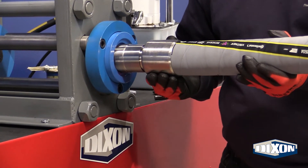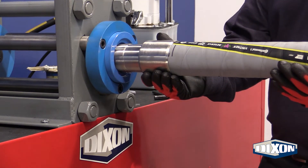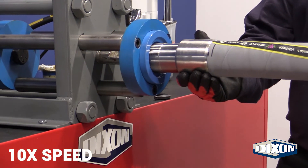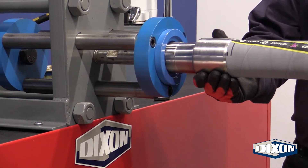Remove all objects, including fingers, from the ram at this time. Press the foot pedal until the expansion is complete. You should feel a release in tension which indicates the part is past the plug.